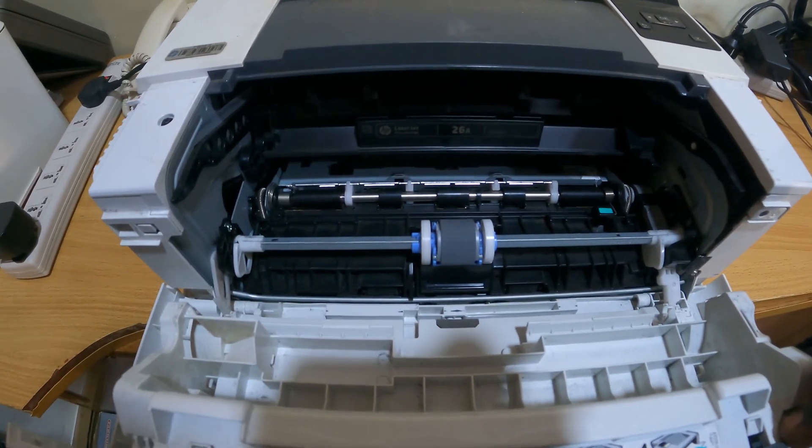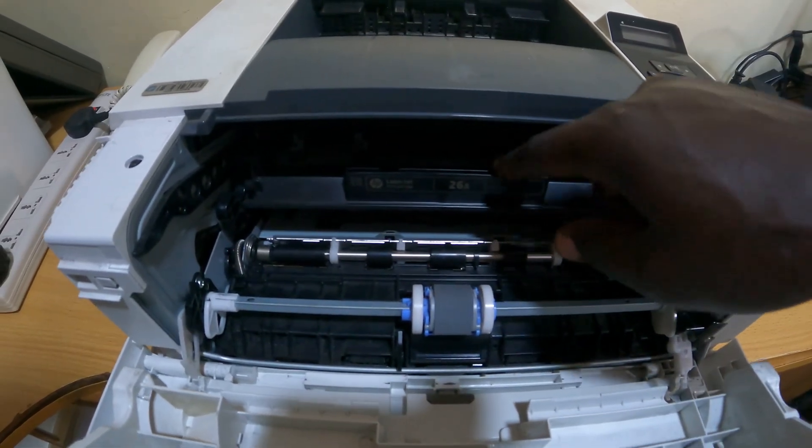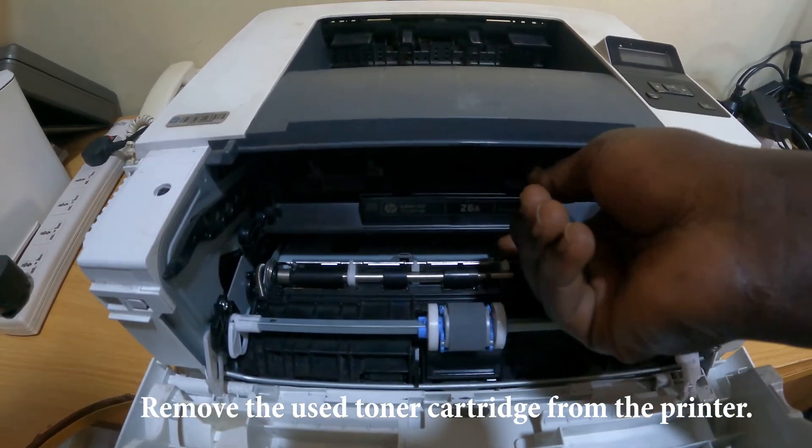Here is where you open, and inside here is where we have the cartridge. This is the toner cartridge that we need to remove.